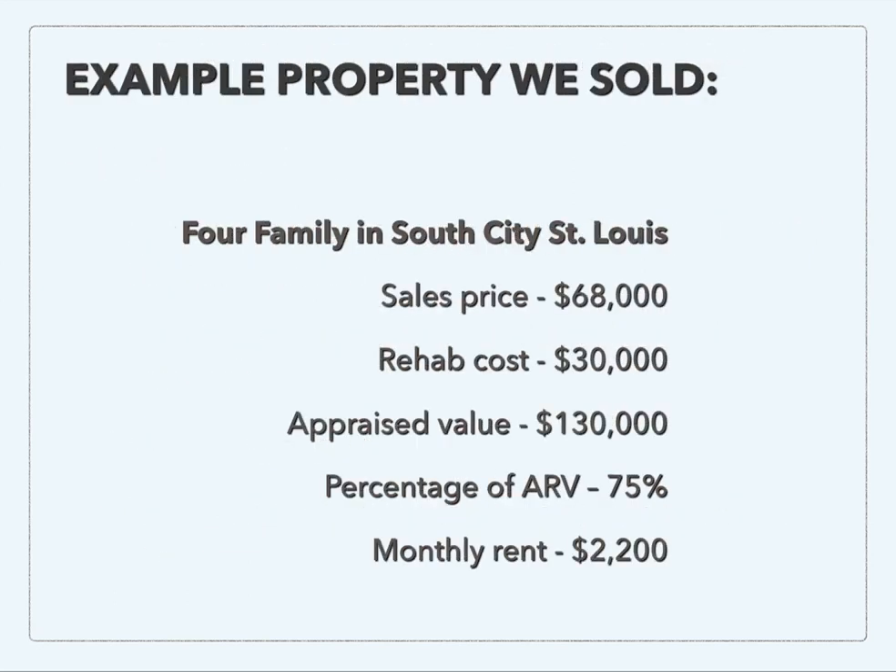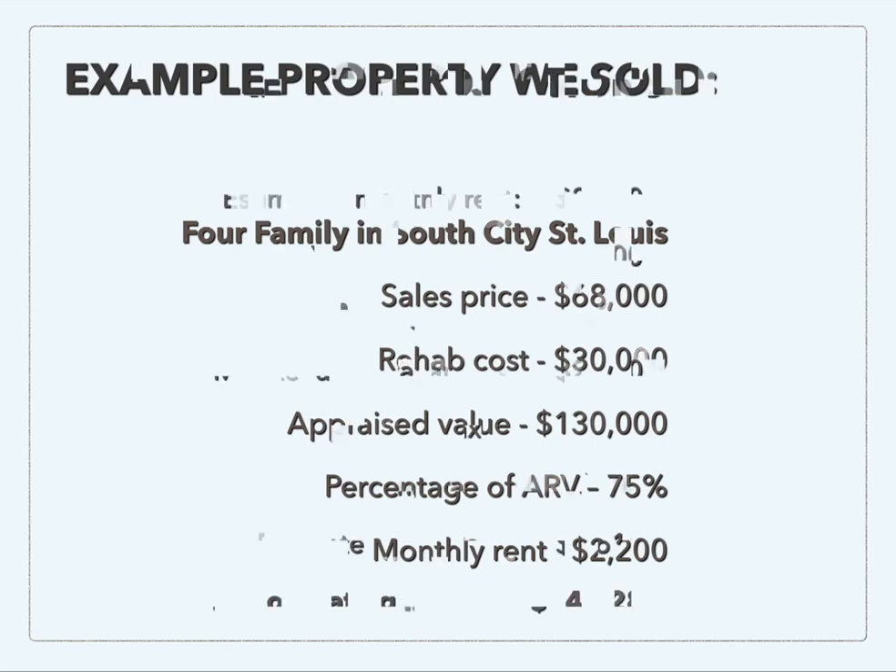I want to go through an example of one that we actually did. This was a four-family property. The sales price was $68,000, the rehab cost was $30,000, and it appraised for $130,000. So we were right at 75% of ARV — remember, ARV is the after repair value. After we put $30,000 into the rehab, the property was now worth $130,000. The monthly rent was also going to be about $2,200 for this one.